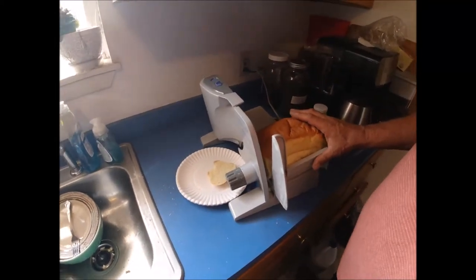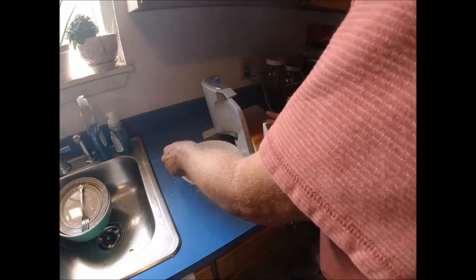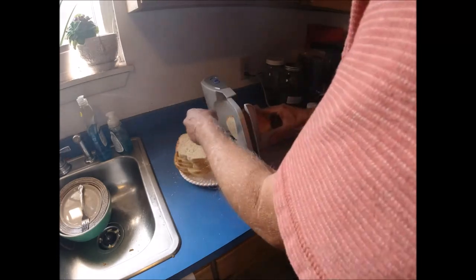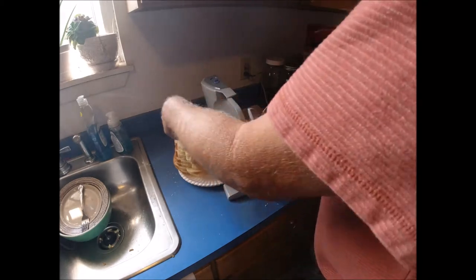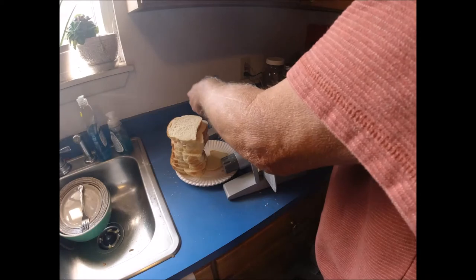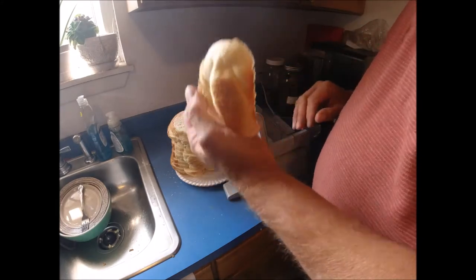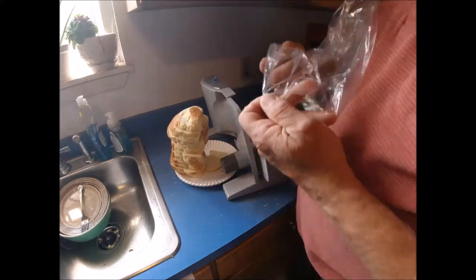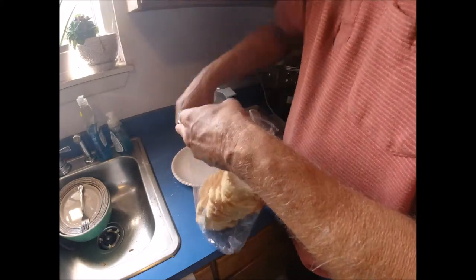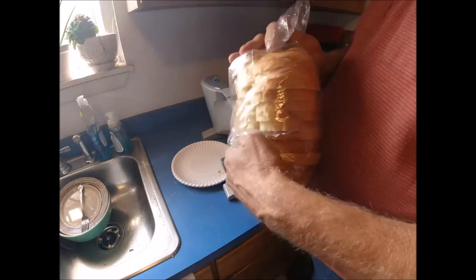I'm going to move you here a little bit — I don't want to cut my finger off. It's a little loud. You can see here I can leave the heel big enough to use, then I stack it like that. So all I've got to do is take my bread wrapper, put it down on there, flip it over, and it's bagged up.